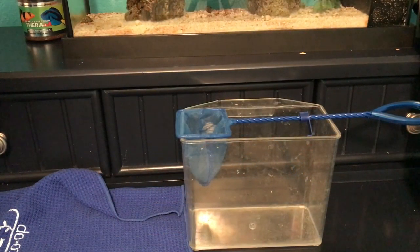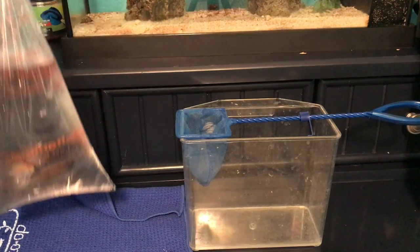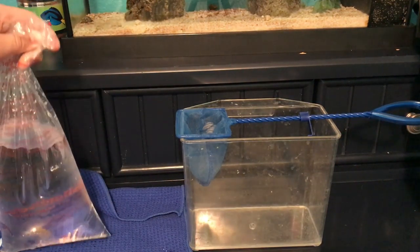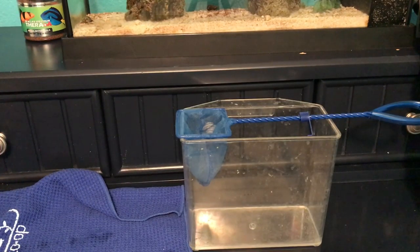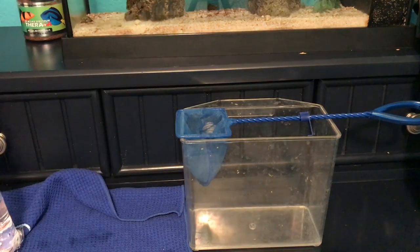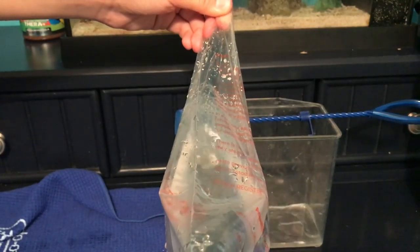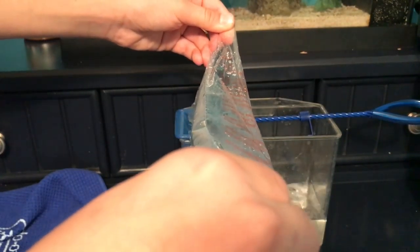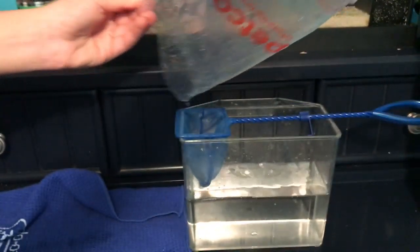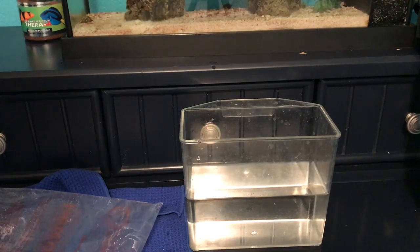He's done acclimating — he or she is super stressed out, obviously, having been in a bag and chased around the aquarium at Petco. It took a while for the guy to net this fish because damsels are super fast. Now I'm going to go ahead and dump him over this net. I'm not going to net him out of the bag because that would stress him out further. I'll just go ahead and dump it out — we've got the damsel in the net — then put him right in the aquarium. There he is; he's going to dart down.